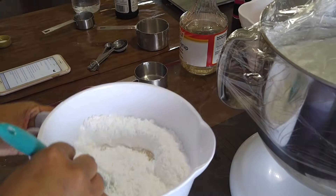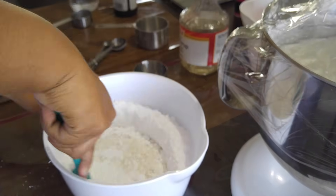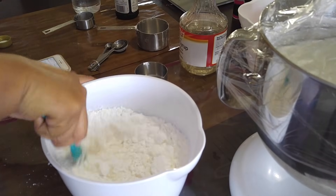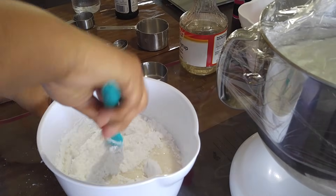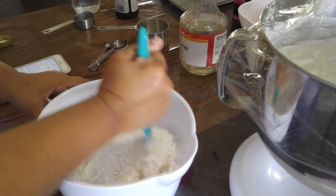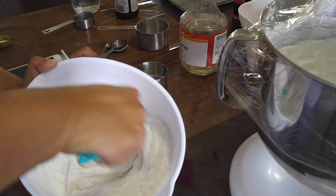You might notice my royal icing is white. Some people say you can only use clear vanilla extract or you'll have a dingy-looking royal icing — no. If you beat it long enough and aerate it, it'll turn white. All the air going into your buttercream or royal icing — as long as you give it enough time and put enough air into it, it turns white.